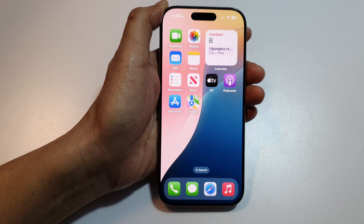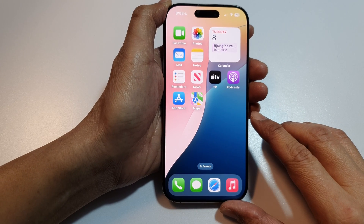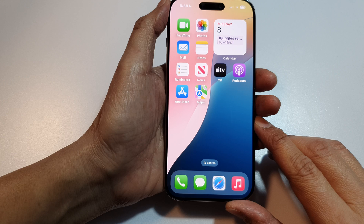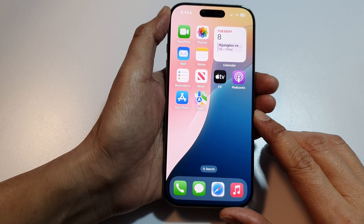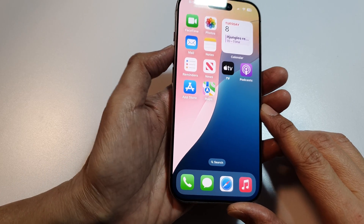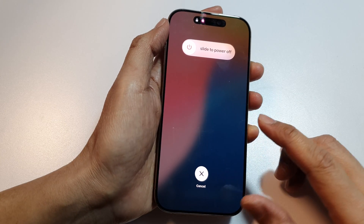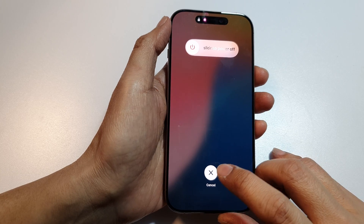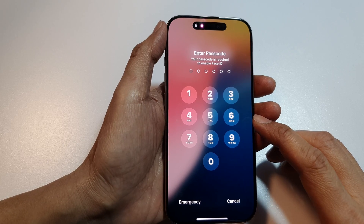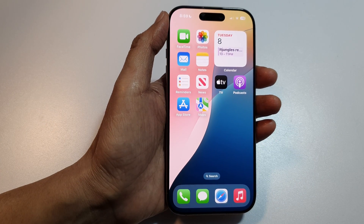If that still doesn't work, try step number four: recovery mode. Connect the iPhone 16 to a Mac or PC, then perform the same force restart step by pressing volume up, volume down, and holding the side button until you enter recovery mode. Once in recovery mode, you can choose to update or reinstall iOS without data loss.